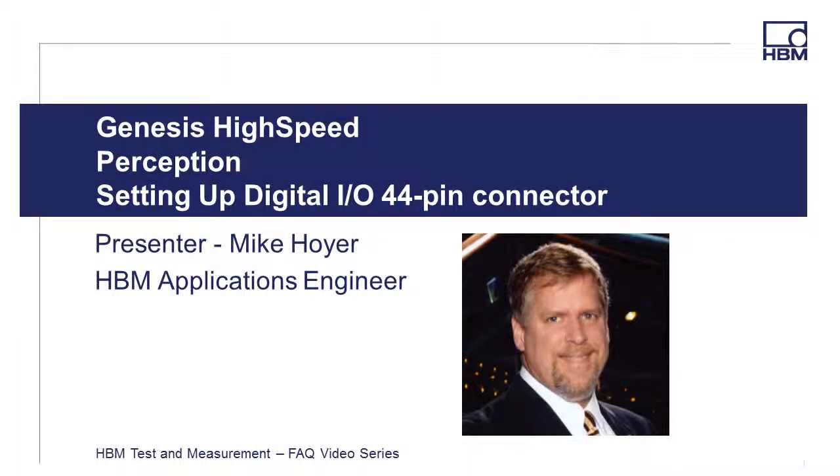Welcome to the HBM Test and Measurement FAQ video series. Hi, I'm Mike Hoyer, HBM Applications Engineer, and in this video I'm going to provide an introduction on the hardware and software setups for the Genesis Mainframe's Digital I/O 44-pin connector and provide a couple of examples on setting up a speed signal from an encoder as well as a signal for measuring distance.